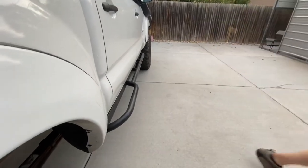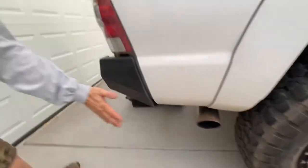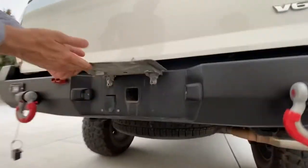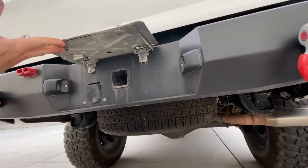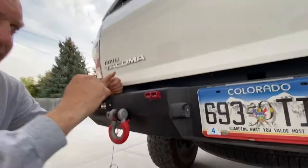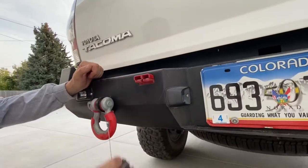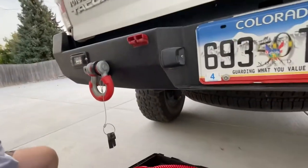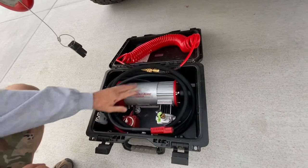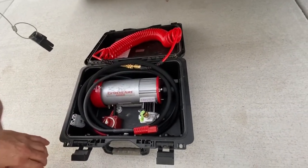Let me walk over here towards the back. We've got our TRD exhaust. Pelfrey Built High Clearance Rear Bumper with some rigid backup lights under the license plate, and we've got our Clash 3 receiver. Those cables from under the hood come right back here to an Anderson plug. You can use this for jumper cables, but we mainly use it to plug in our Extreme Air Magnum compressor right here — it's amazing and can pump up your tires faster than anything else I've seen on the market.